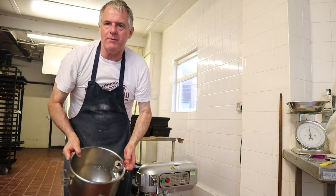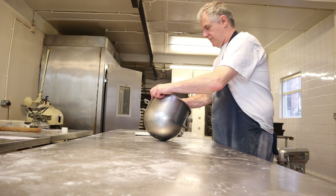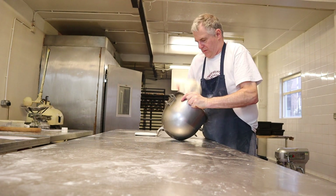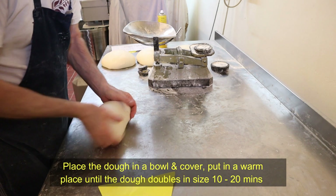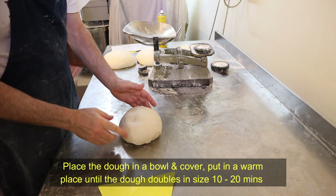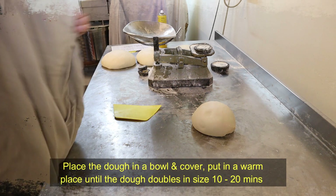Now we'll stick it on the table. All you want to do with this is just mould it up a little bit. We'll leave this now for around ten minutes, and just cover it over.